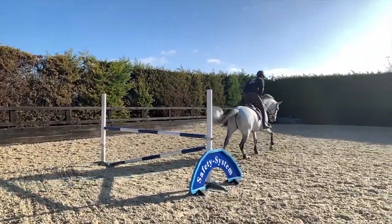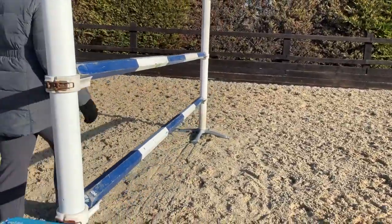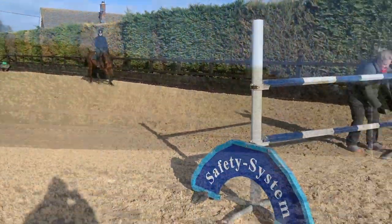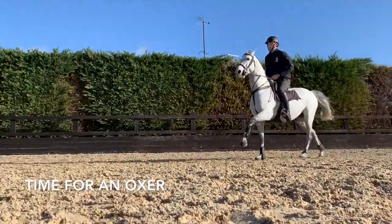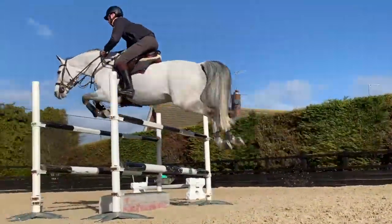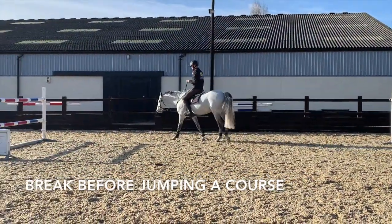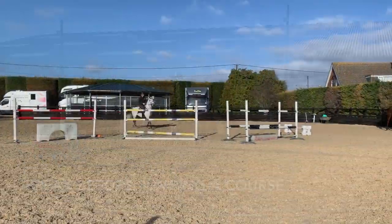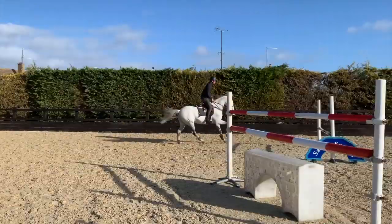A lot of different riders like to jump a vertical, then go to an oxer and then back to a vertical. Ours is very simple: we jump a vertical, start small, build it up gradually, then move to an oxer — same again, start small, build that up. We then stop, I'll just shunt my saddle forward so that it's in the right spot, go back in, one last bigger vertical just to finish, and then we go in the ring.